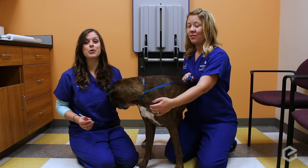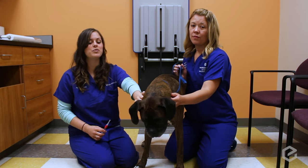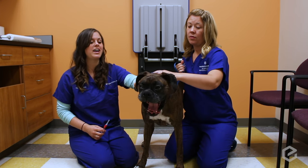Hi, I'm Kim. I'm going to show you how to give your pet a subcutaneous injection of a medication that may have been prescribed by your vet.